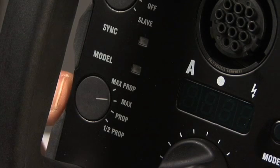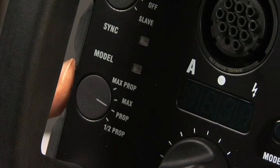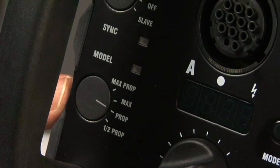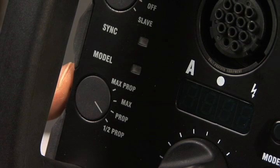The modeling light control has four settings. Max gives you the brightest modeling light possible regardless of the power setting. Proportional adjusts the power from head to head, ensuring the modeling lights show a true lighting ratio of the flash tubes when the heads are set to different power levels. One-half proportional is used when mixing a 1200 watt-second and a 2400 watt-second pack on the same set. Simply set the 1200 watt-second pack to one-half proportional and the 2400 watt-second pack to normal proportional. This reduces the overall modeling light of the smaller pack to one-half normal, since it's half the output of the larger pack. Regardless of what power settings are used, the photographer can still see a true lighting ratio.